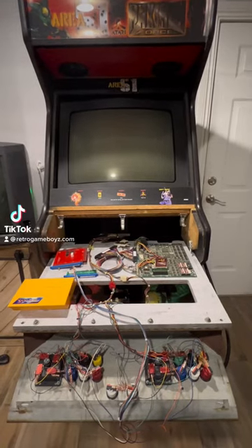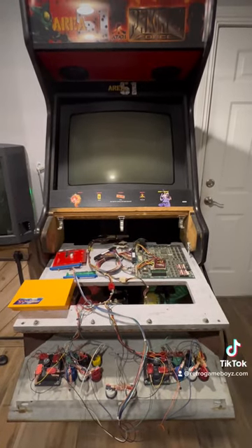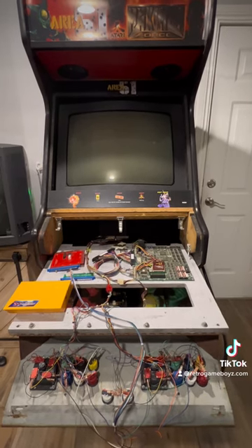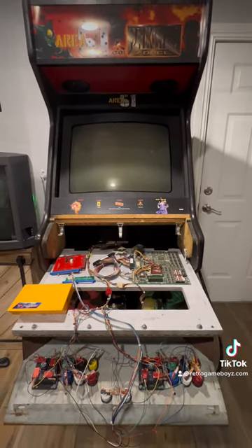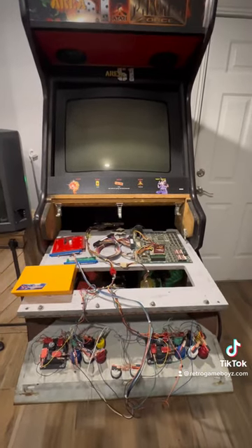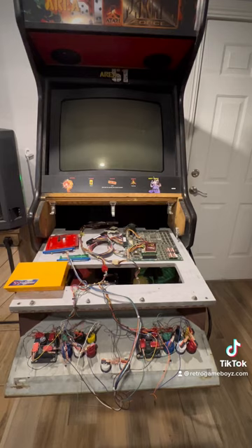Hey guys, it's Mike with RetroGameBoys.com. Some of you have been asking about setting up a quick tutorial just to show you the internals of my arcade cabinet setup. So what I'm going to do is create a series of quick videos just to show you the parts that you need and how they all operate.